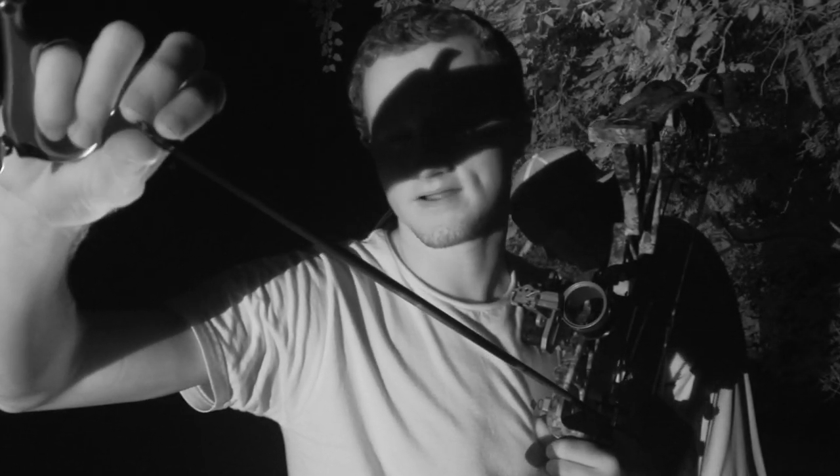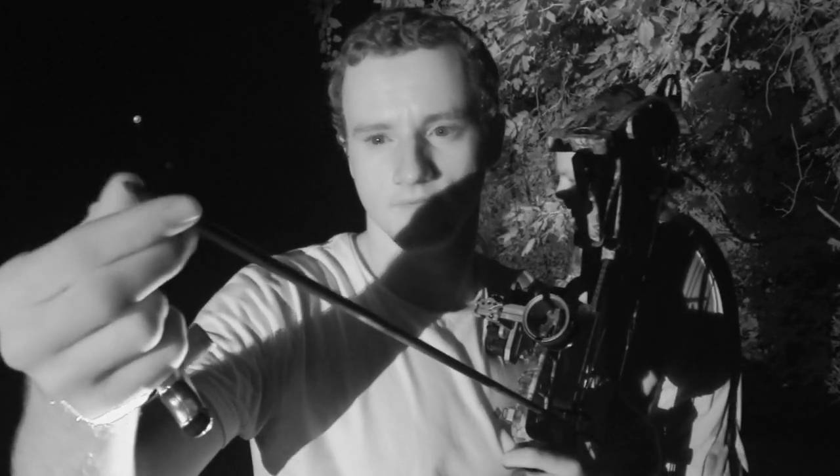Another thing: whenever you're practicing, whether daytime or nighttime, always check your arrow tips. Make sure they're tightened good, because sometimes I've lost them and shot an arrow without a field tip — and your arrow just spins all out of whack. I lost a couple arrows doing that when I first started bow hunting, so just make sure your tips are always tightened.